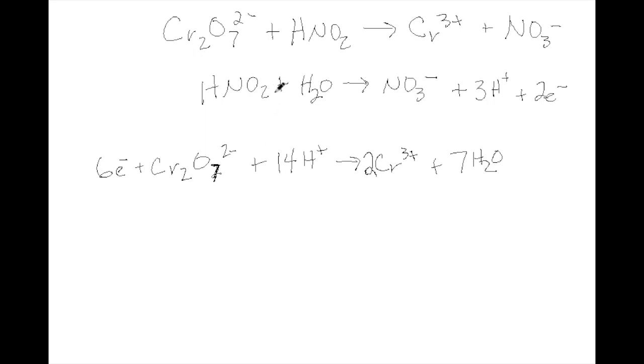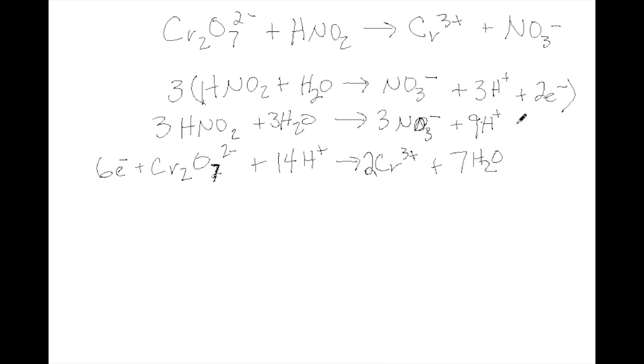Now we need to equalize the electrons. In the first half reaction — the oxidation — we're producing 2 electrons. We need to produce 6 electrons, so we're going to multiply the oxidation reaction by 3. Everything in that half reaction needs to be multiplied by 3. After multiplying everything by 3, we see that we produce 6 electrons in the oxidation and we're going to use 6 electrons in the reduction.